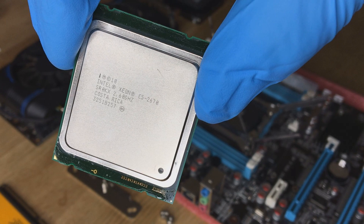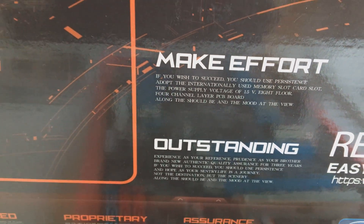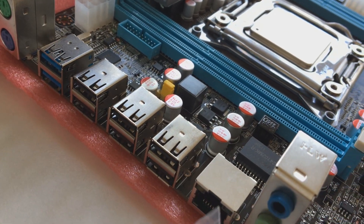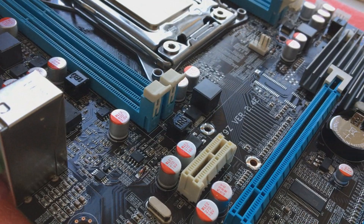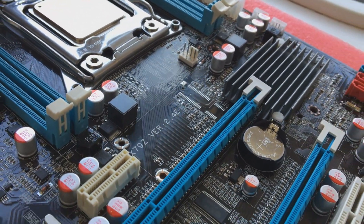I'm going to be pairing that with the E5-2670 processor which has a base frequency of 2.60 GHz and a turbo frequency of 3.3 GHz and a massive 20 megabyte of cache. I've heard good and bad things about these motherboards — this one is the X79Z version 2.4E.